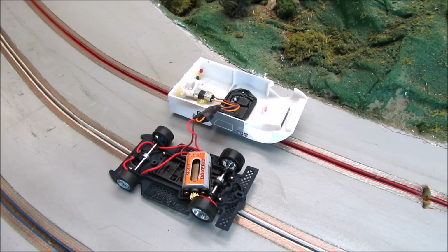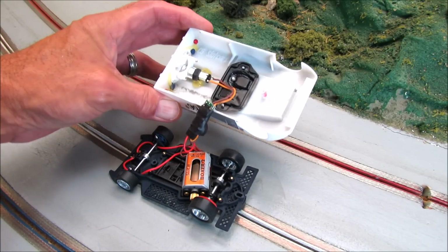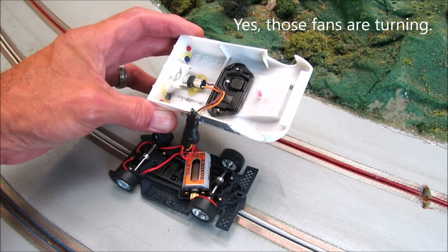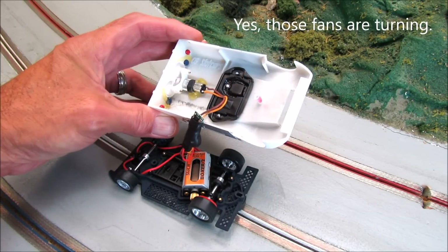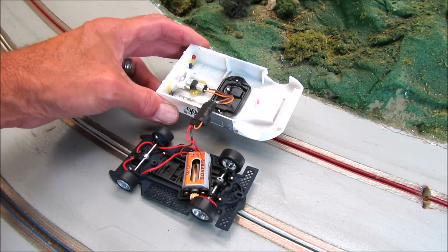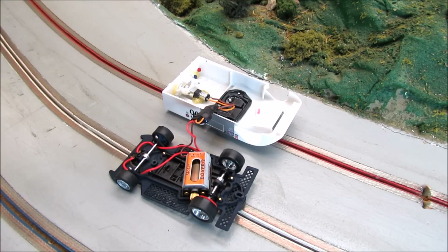Just a quick video to show you the CG Slot Cars Chaparral. This is just a hoot. They have the fans in the back of the car that actually function under power. So we're going to give it some power here and you can see that they're turning and they're working under power. Pretty cool. Very cool indeed.